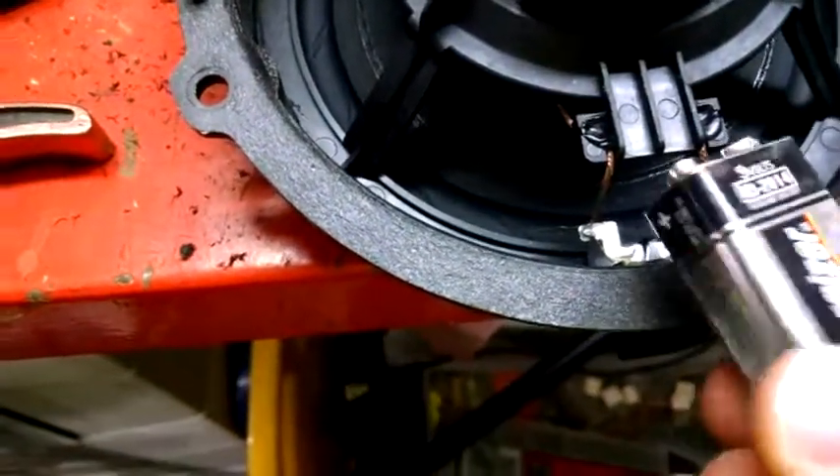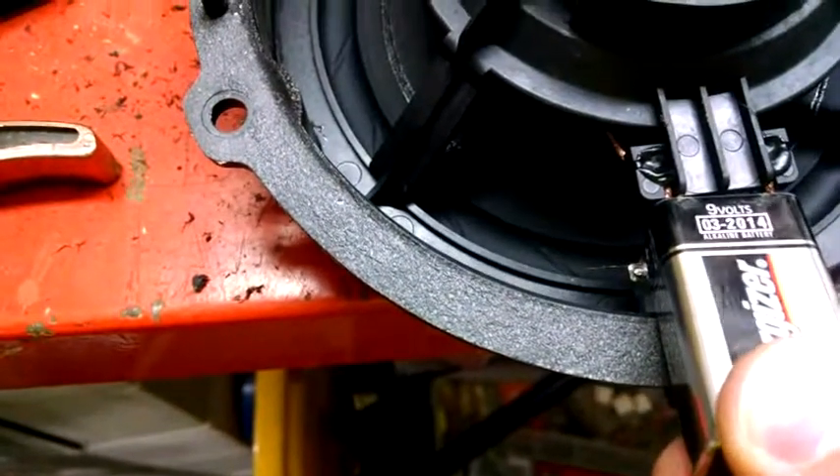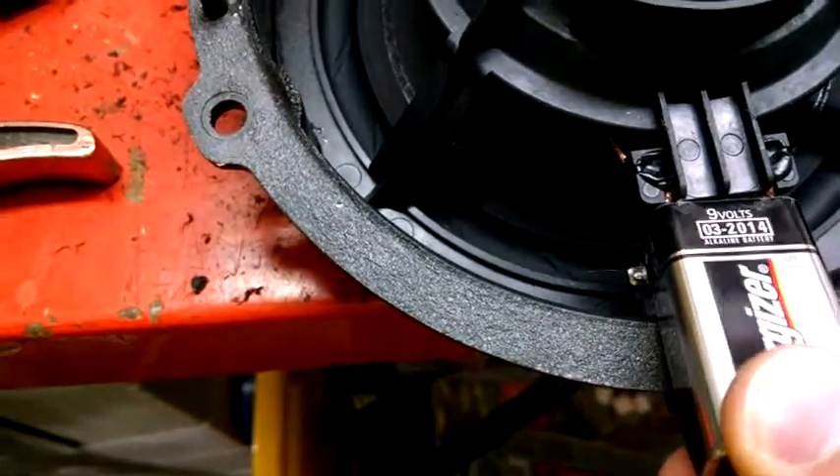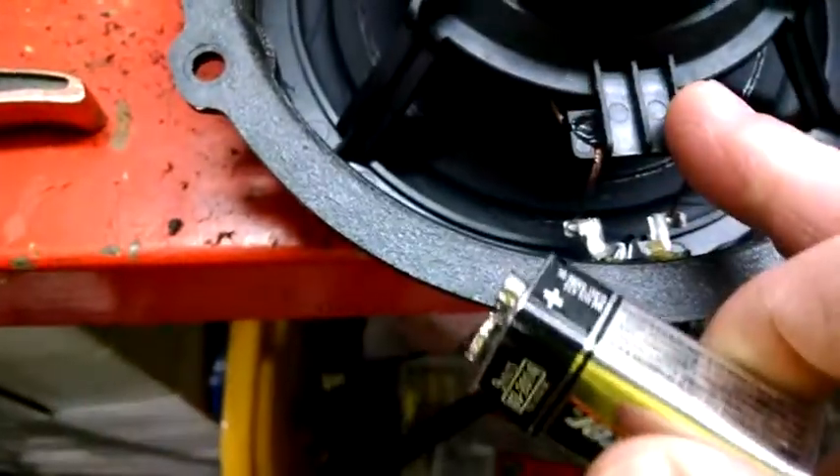So we're going to flip it over. We got positive over here. Let's do the same thing. You can see it sucks in. That's the wrong way. Which means negative over here, positive over here.